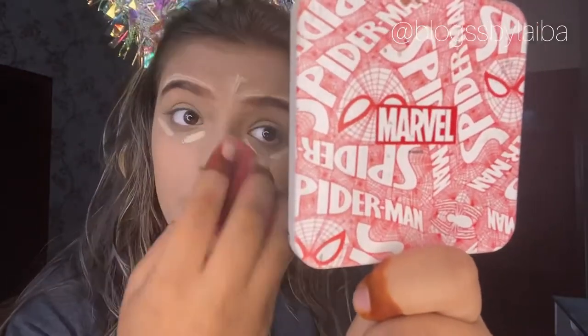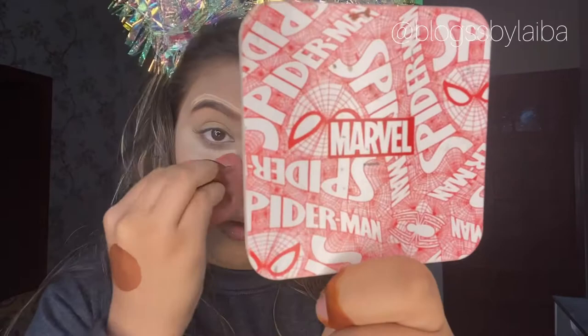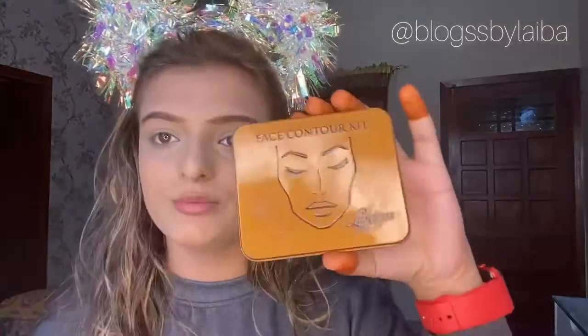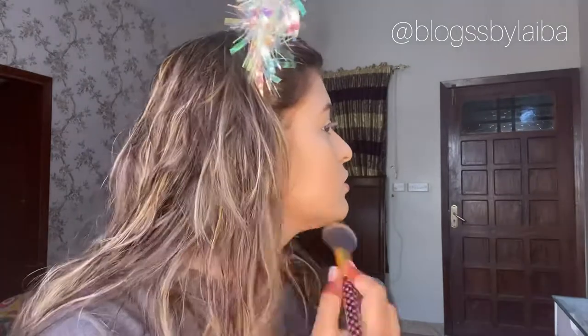I will be using Mistros concealer in the shade Fair. Whatever acne, dark spots, under-eye circles, or dark areas you have, you can hide your face flaws with this concealer and blend it into your skin. After that I will be using a face contour kit - contouring your jawline and face after foundation is a must.